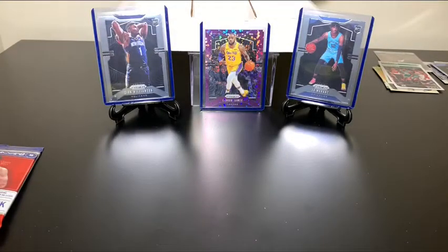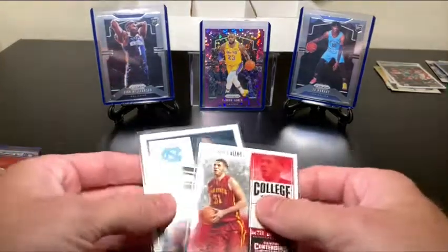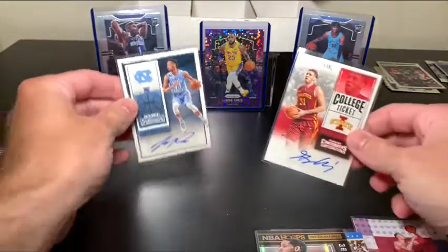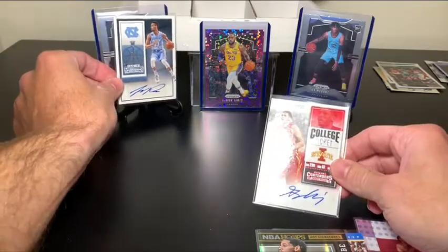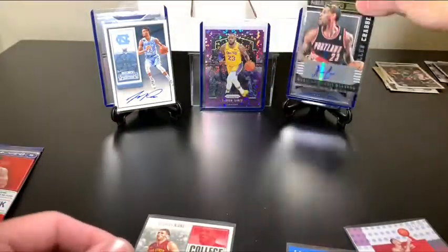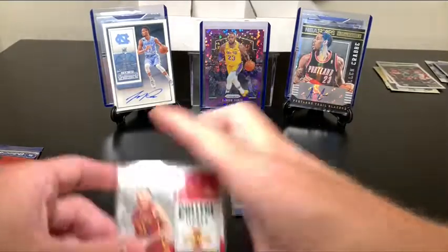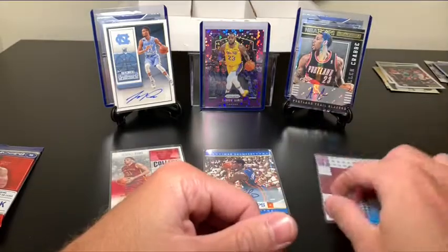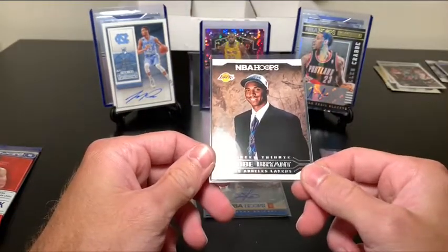I'm going to show the hits that I had, and also the Kobe card because that one means a lot to me. So these were the hits: JP Takoto autograph, Alan Crabb autograph, Iman Shumpert autograph, the unnamed player autograph from Contenders 2016, and a Zach LaVine numbered card — 166 out of 199. And of course plenty of PC hits, but most importantly the Kobe Bryant career tribute card.